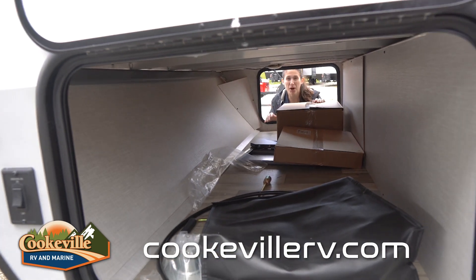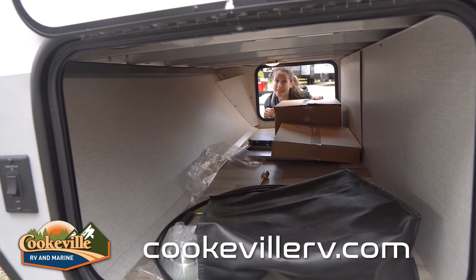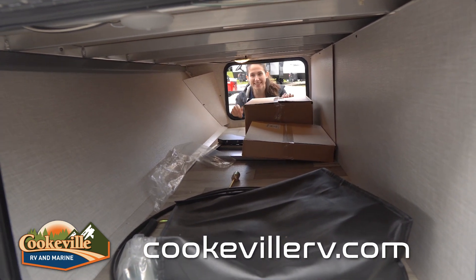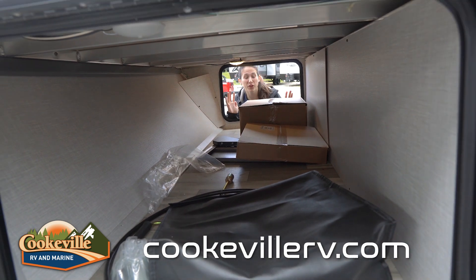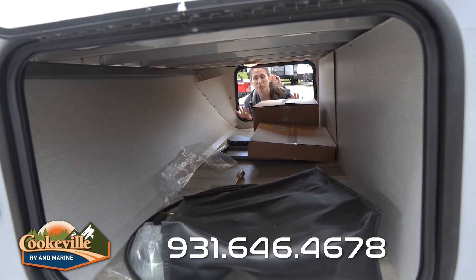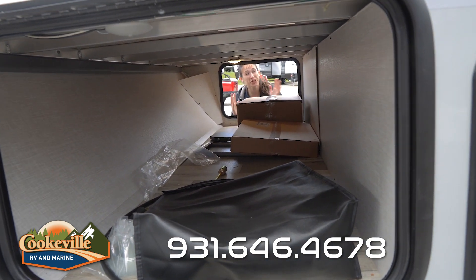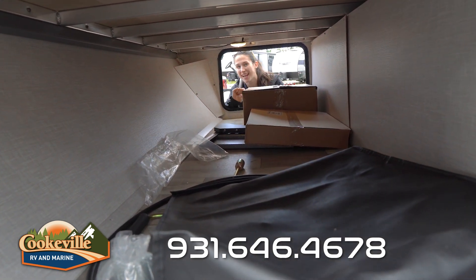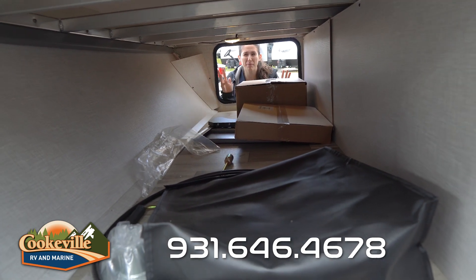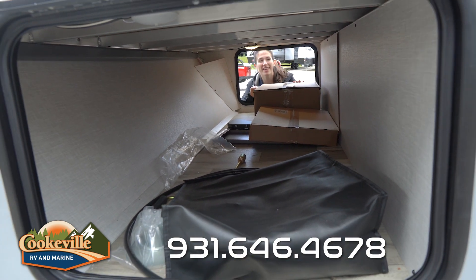This E-Pro's pass-through storage may be small but it is mighty. We have two LED lights under here with a simple on/off feature. It is fully finished and super easy to clean — a great place to keep extra accessories, including ones that can go on the outside entertainment space, such as a table.